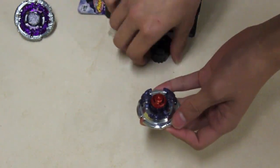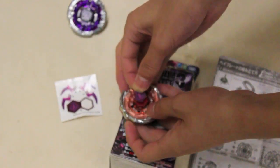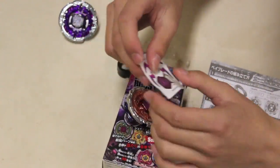Wow, the ball keeps bouncing, hey? Okay, let's put the sticker on.